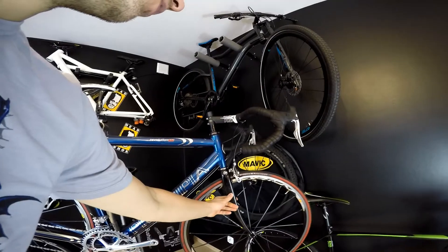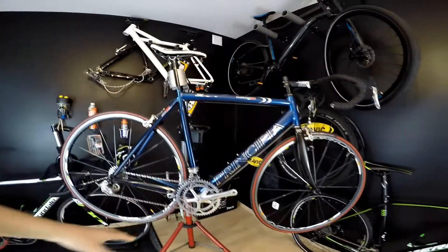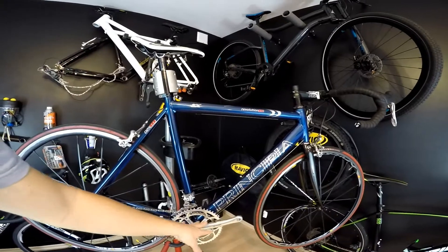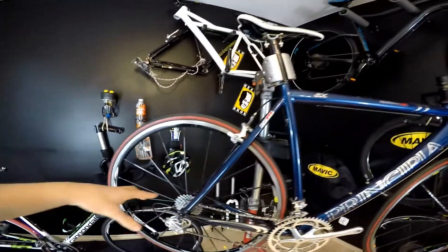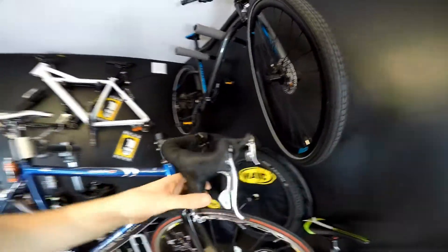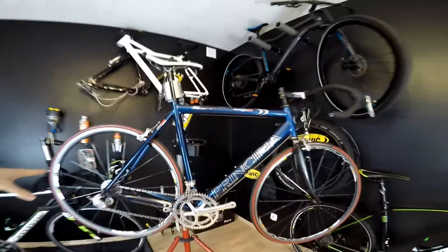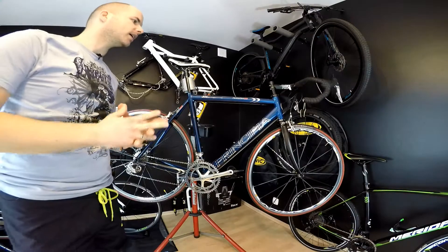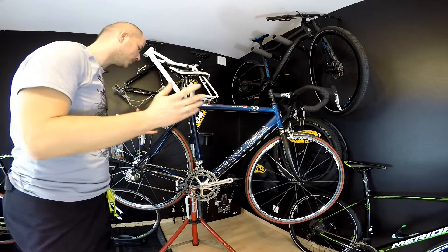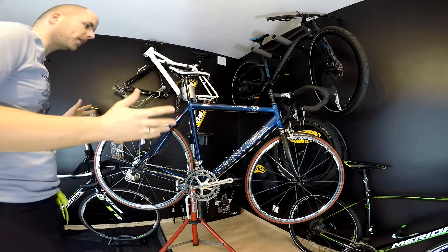We've got a full carbon fork along with it. What I also like in this project is the Campagnolo Chorus groupset — we've got the Campagnolo chainset, both derailleurs, the cassette, both brakes, and the left lever. The right one I have is the Campagnolo Veloce, so it's a 2x10, which in my opinion is the best 2x10 drivetrain. I'll be talking about it more in different videos.